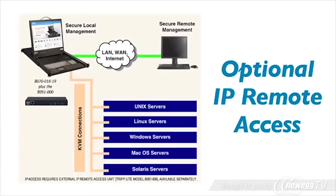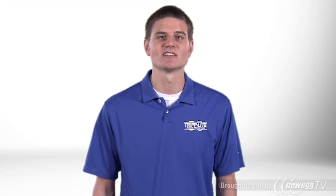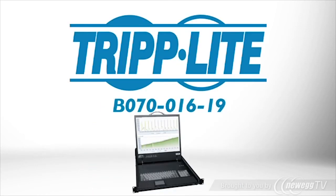TripLite's optional IP remote access unit allows you to manage the console KVM and connected servers over the network from any location. If you want a rack-mount KVM that uses CAT5 cabling and stores a complete LCD console in just one U, order TripLite's B070-016-19.